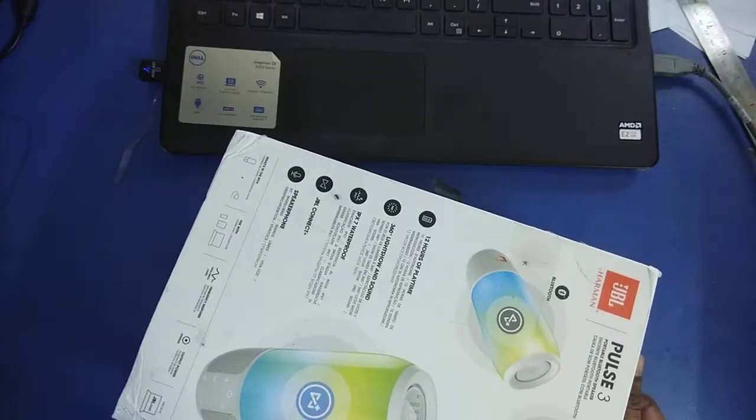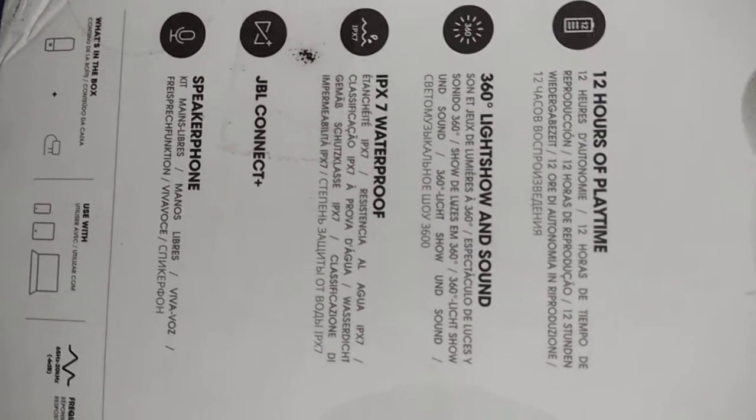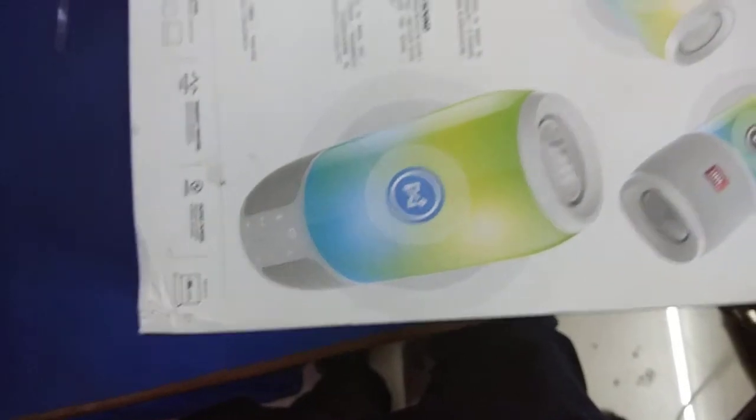There are a lot of features to this which can help you in enjoying the music and other stuff in a very smooth way. The playtime, as written on the box, is 12 hours, with 360-degree light show and sound. Also waterproof — the ingress protection is IPX7, as mentioned here.